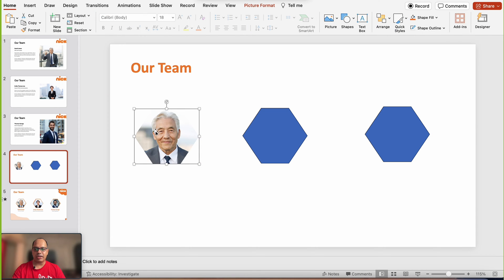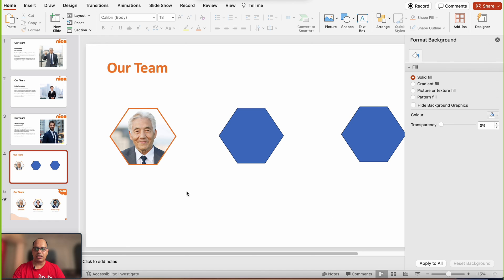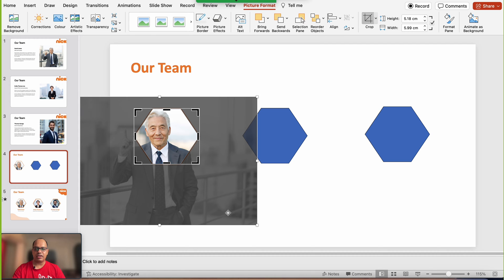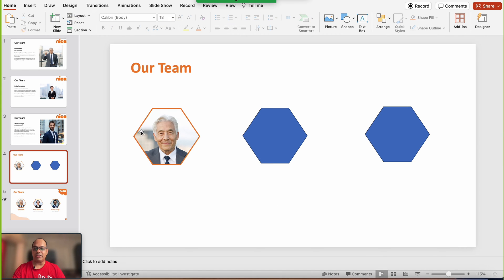Now I want to add an outline to the shape. Right-click on the shape, click Format Shape, go to the Line option, add a solid line, and increase it to about 2.5 points. I noticed the person's face looks slightly bigger compared to the shape, so I'll select the shape, click Picture Format, click Crop, and adjust the size by dragging. Make sure the face is aligned with the vertical and horizontal axes of the shape. Once you're satisfied, click outside and you have the first shape ready.